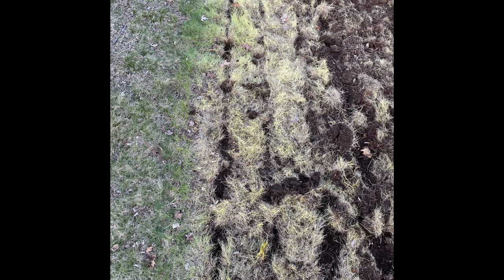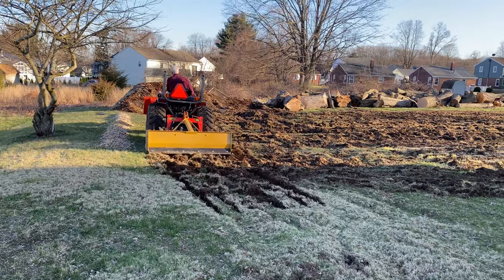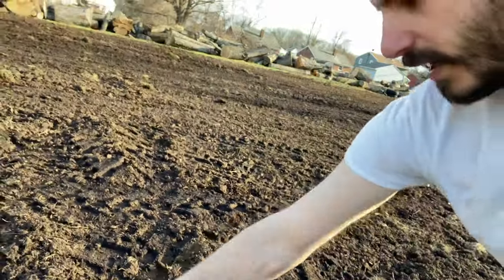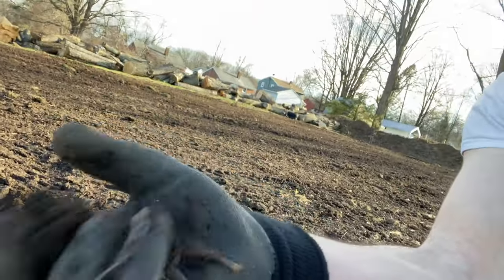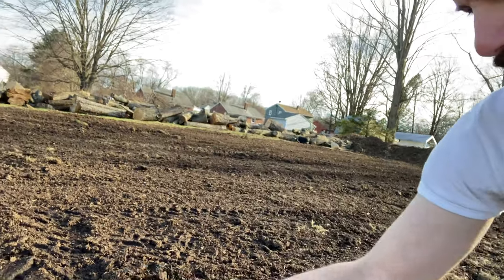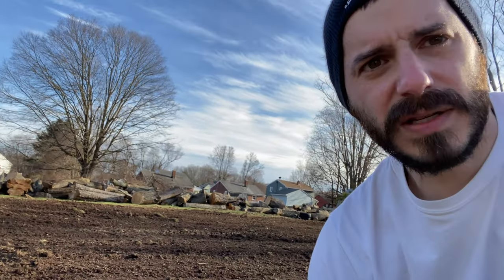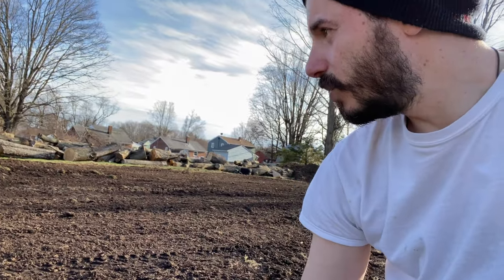The tractor cut up the sod and added the organic compost — good compost — and then cut it in a little bit just to mix it up so it wasn't too compact.